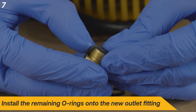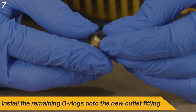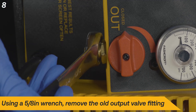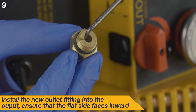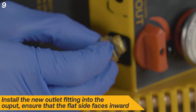Install the remaining o-rings onto the new outlet fitting. Using a 5/8-inch wrench, remove the old output valve fitting. Install the new output fitting, ensuring that the flat side of the fitting faces inward.